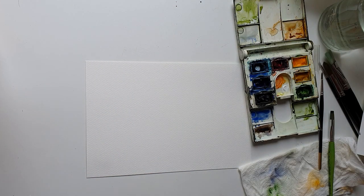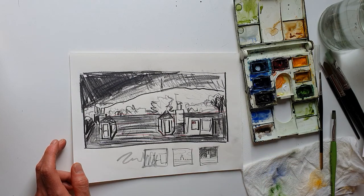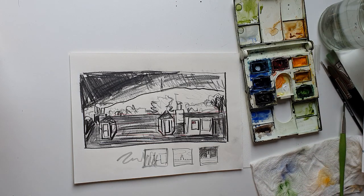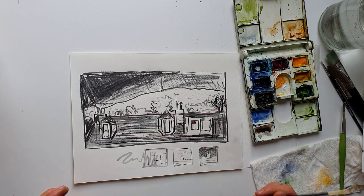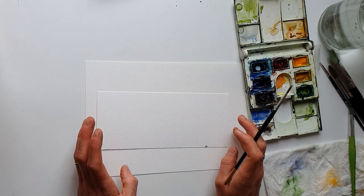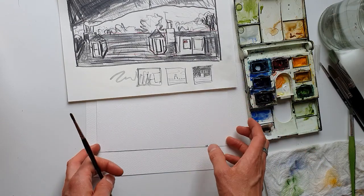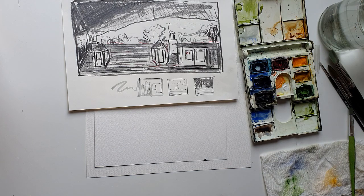I'm going to have a shot at painting the view from my window right now. As always, I'll try to do this quickly. This is a window sketch you may have seen in one of my other videos — my studio window in Burntisland looking up at this hill called the Bin, B-I-N-N, with a communications tower on top. This is the paper I'm going to work on.